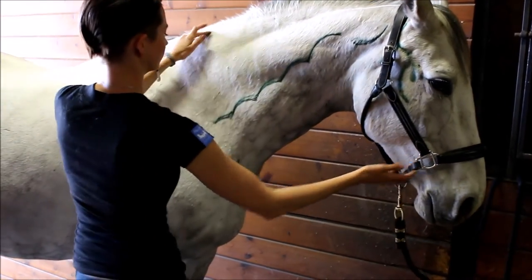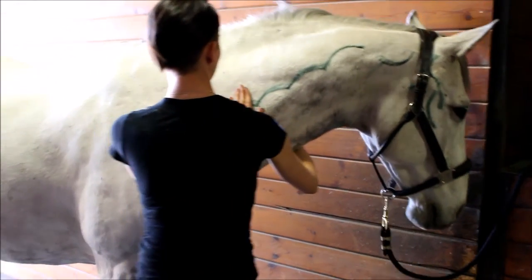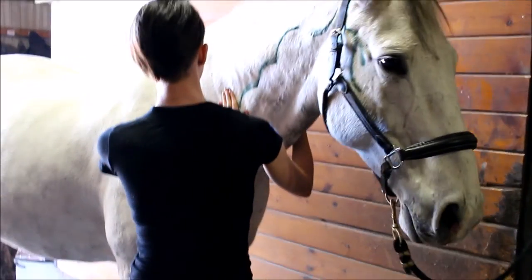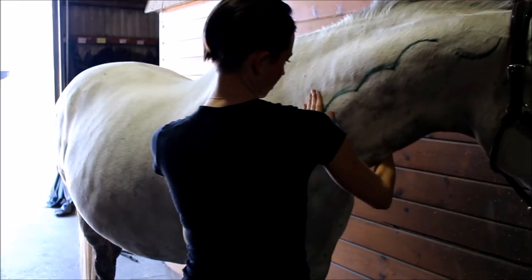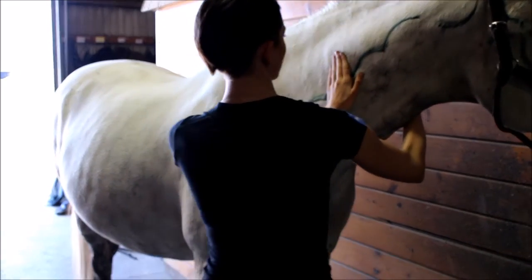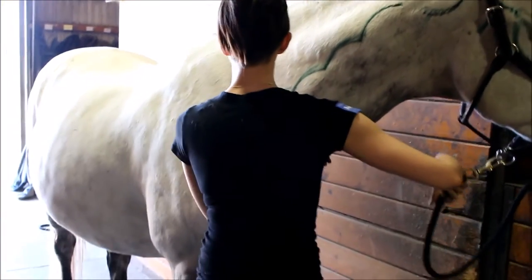Now for this stretch, pretend you're holding a ball gently between your hands and all you will do is simulate tossing it from one hand to the other. Place your hands on either side of the neck. You will feel the lumps of the spine under your palm as you work your way up and down the neck. If you can, try and have the main part of those lumps under the soft center of your palm.